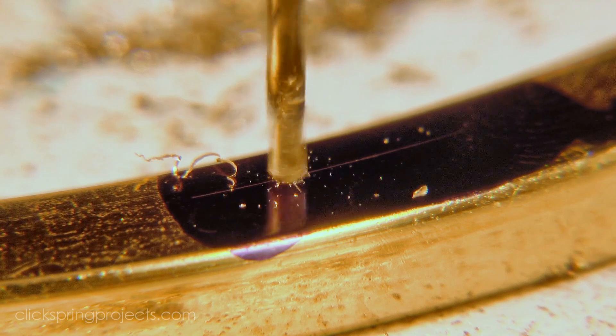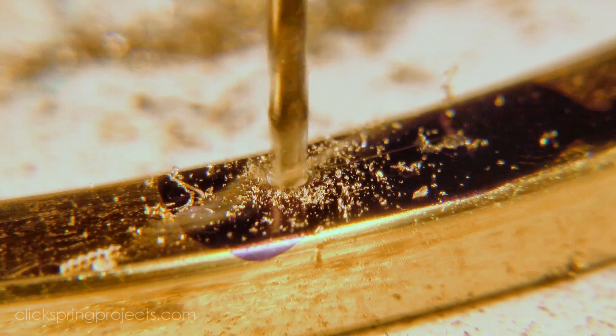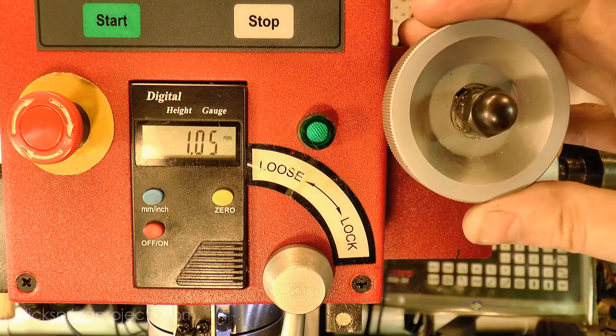Now this mill doesn't have a depth stop, so I'm using the digital readout to control the depth, and the fine hand wheel to move the quill. For a midsize benchtop mill, it has quite a sensitive feel.